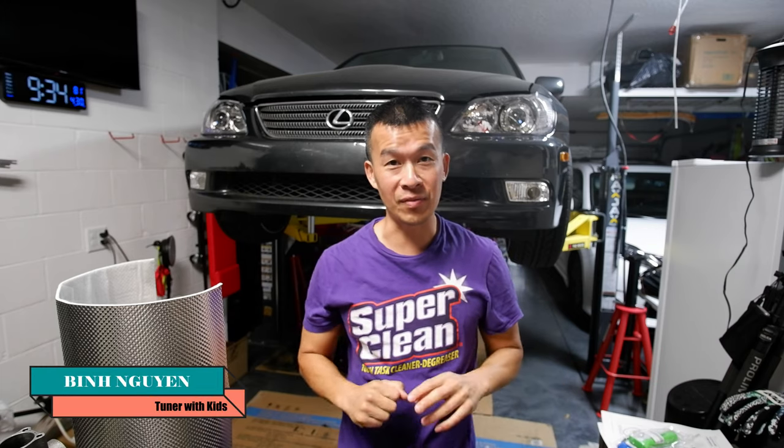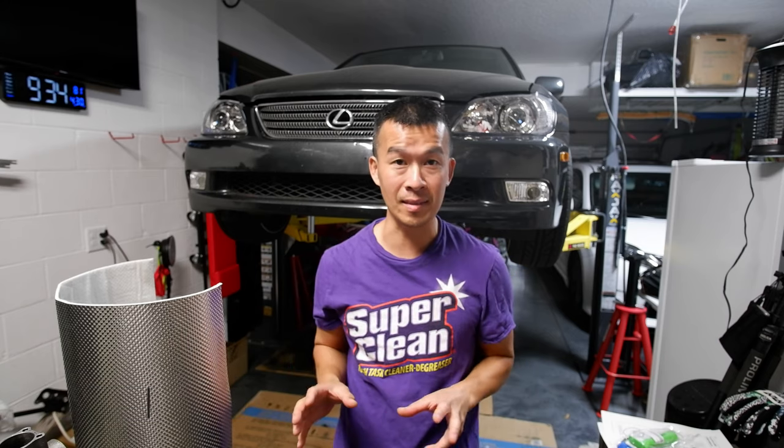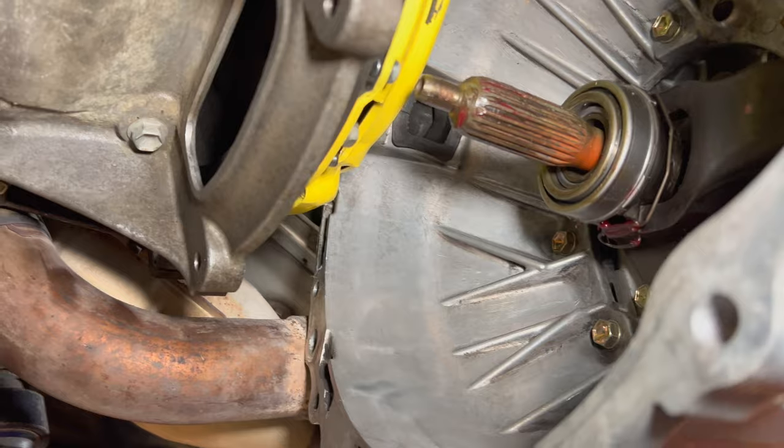Hey guys, welcome back to the channel. So if you saw my last video, we attempted to get the transmission into the car. I already put in the clutch, put in a lot of the accessories for the transmission and everything as far as the maintenance items, but I couldn't get the transmission in there. And then after I realized I couldn't get it in there, I forgot all about the heat shielding.